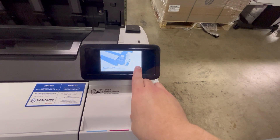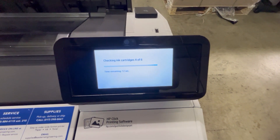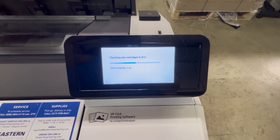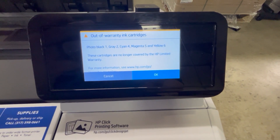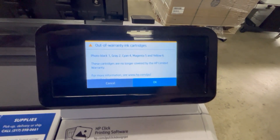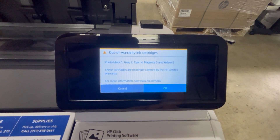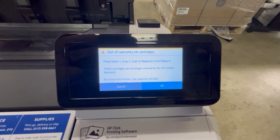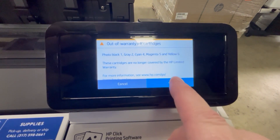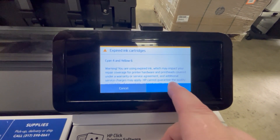This is the prompt that you'll see — it's letting you know that the inks are out of warranty, and it'll give you the option of either canceling the ink replacement or hitting continue. As mentioned earlier, it's perfectly fine to continue using the expired inks, so hit okay. You'll have to do that for every ink cartridge that's expired, so okay again.